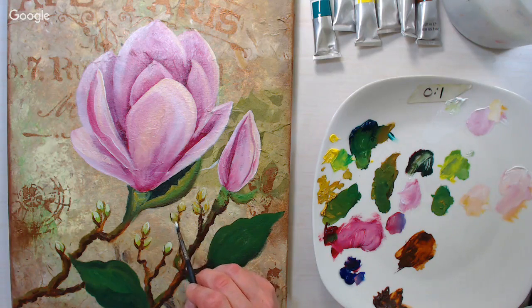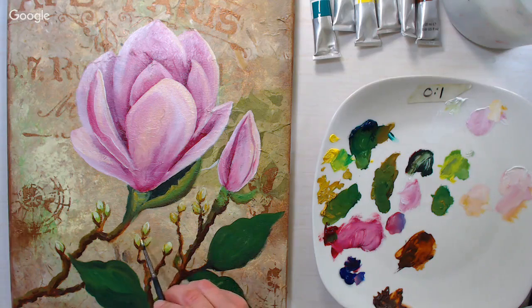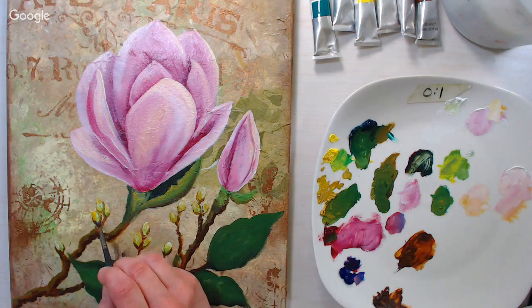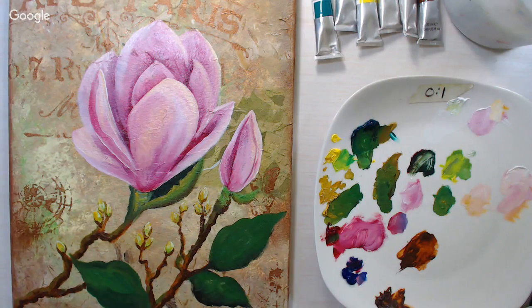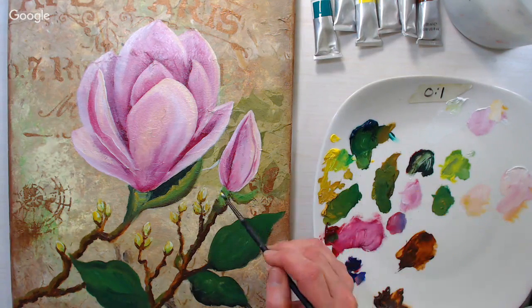I love how you can see the brush strokes — you can blend more if you don't want to see them. A little paint goes a long way with oils. A lot of it is because the paint doesn't dry on you while you're working. If you're used to painting with acrylics, don't squirt out as much paint as you'd normally use, because it'll end up going to waste.